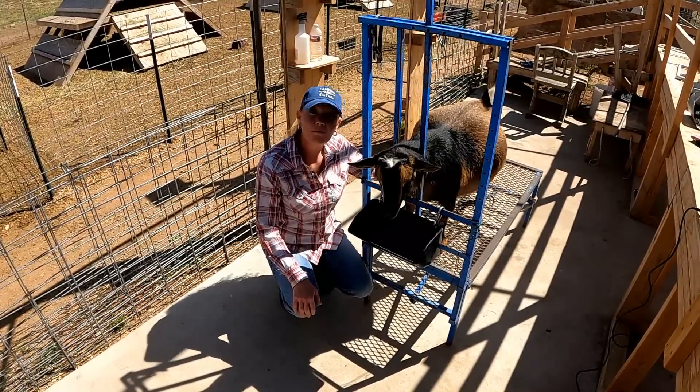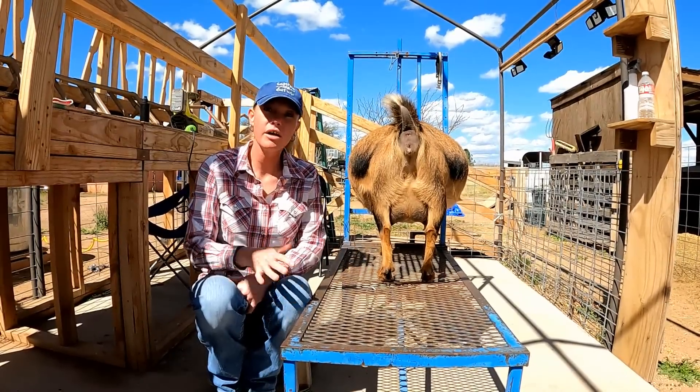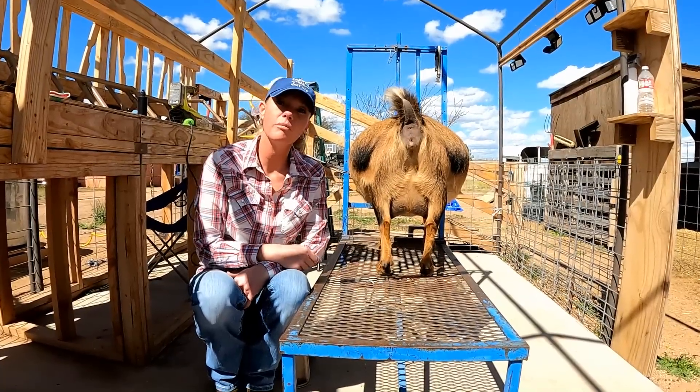We are gonna give Wilde a milk shave today. The reason we do a milk shave — or some may call it an udder shave — is just to keep things a lot cleaner when you start milking.